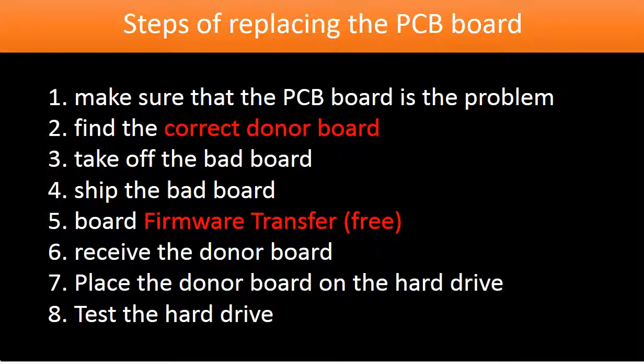To fix a hard drive by replacing the controller board, there are eight steps: 1. Make sure that the controller board is the problem. 2. Find the correct donor board. 3. Take off the bad board. 4. Ship the bad board. 5. Controller board firmware transfer. 6. Receive the donor board. 7. Put on the donor board. 8. Test the hard drive.